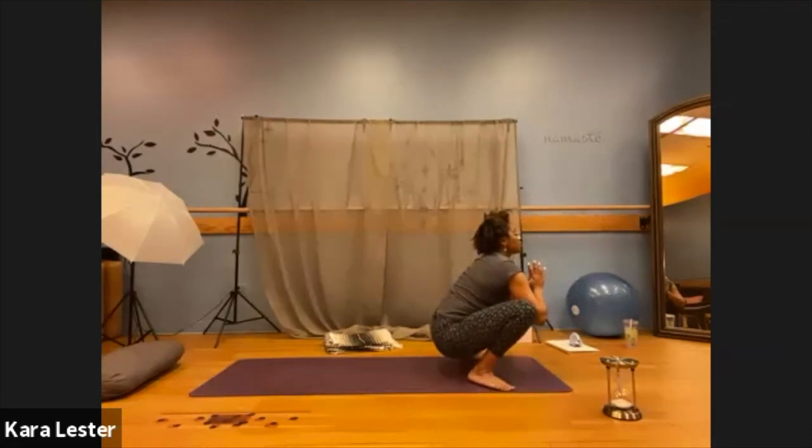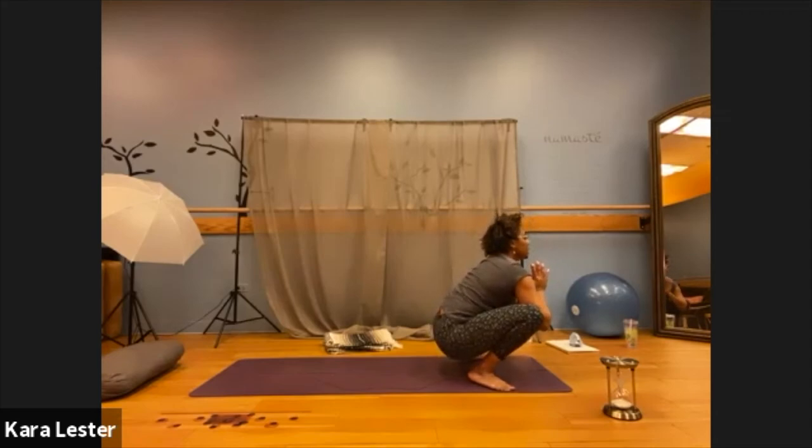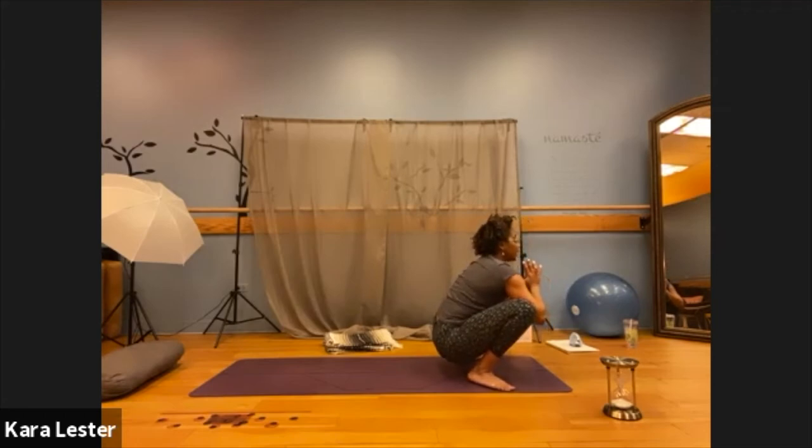Draw your palms to your heart center or just underneath your chin, wherever is most comfortable for you. Take a moment here to return your attention back to the intention you set for today's practice. Consider how has this evolved. Has your intention perhaps become clearer? Maybe it's been discovered that there is something else you need in this moment. Just grant yourself permission to feel into that moment.